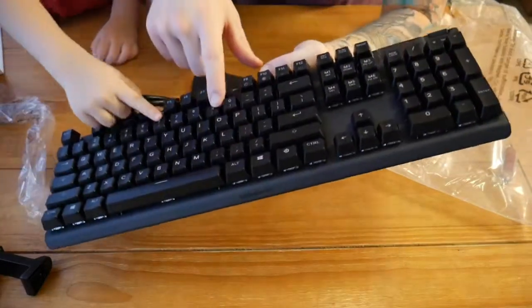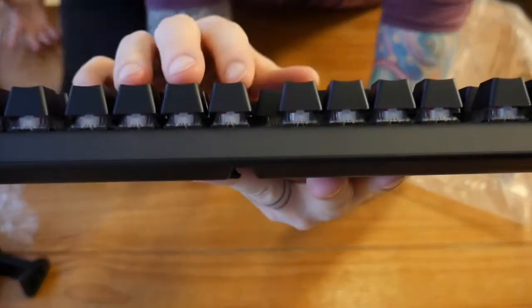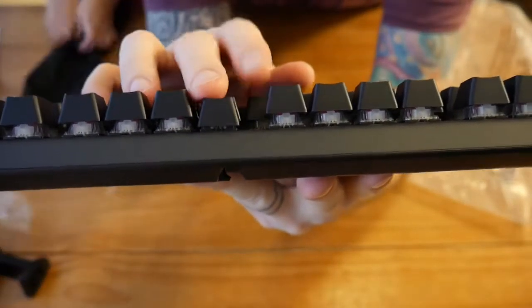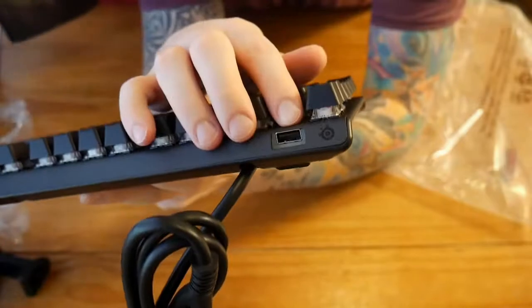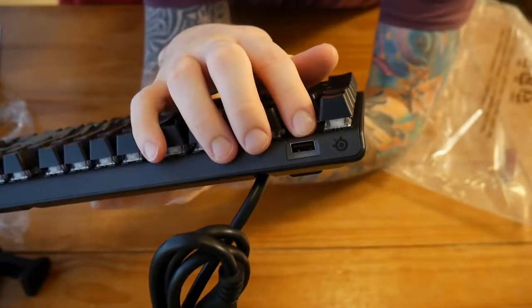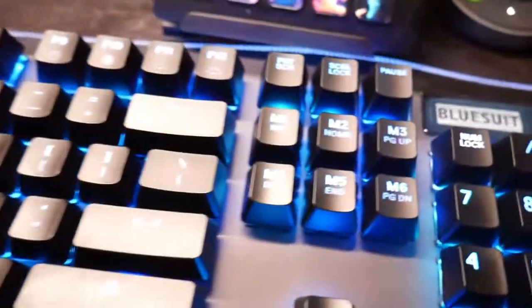SteelSeries boasts that these keys will have up to a hundred million click lifetime. On top of that, they're not only super satisfying to press but also some of the most comfortable keys I've used on a keyboard. If you're someone who does a lot of writing, programming, or schoolwork as well as gaming, this is definitely one of the more comfortable keyboards you can use without transitioning to an actual ergonomic keyboard.